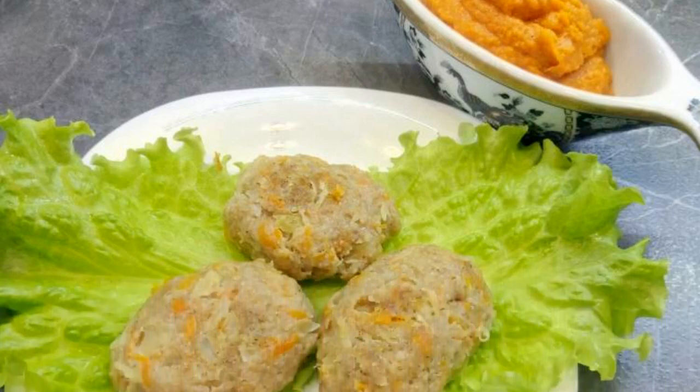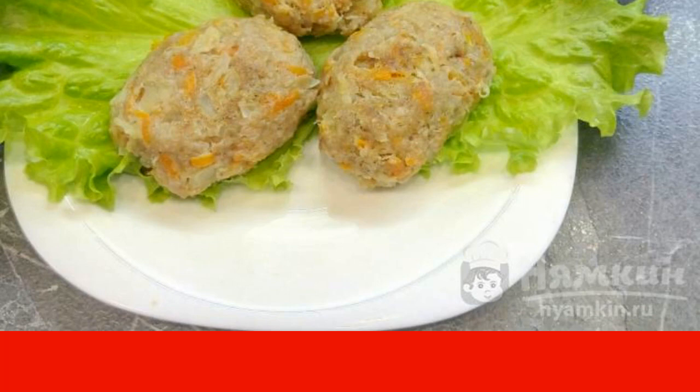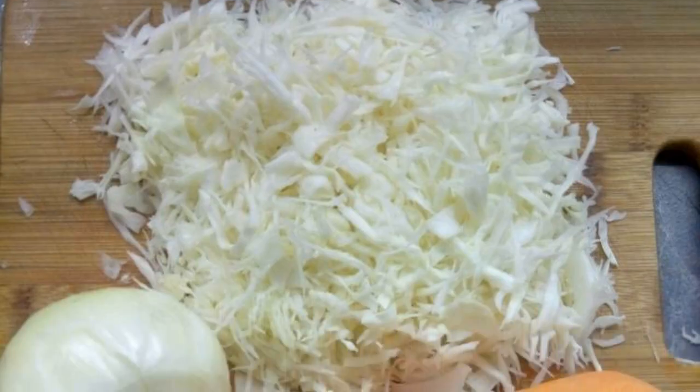I bring to your attention very tasty and dietary steamed cutlets. Vegetable diet cutlets with sauce are a great option for a quick and light dinner. This dish is very suitable for dieting and proper nutrition.